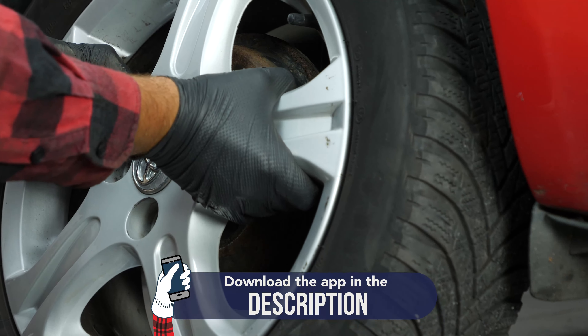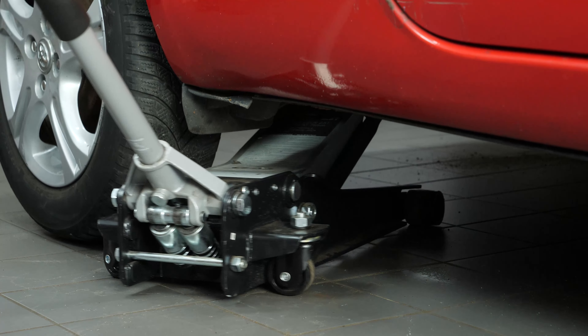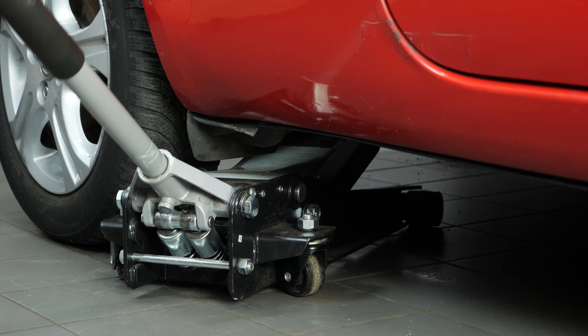Before installing the new shock absorbers, it is necessary to prime them by pressing the shock absorber rod vertically so that the gas and the hydraulic fluid are separated.